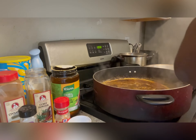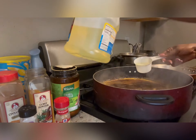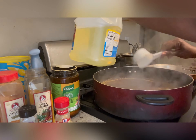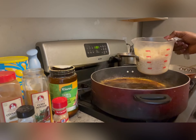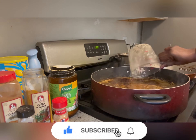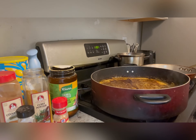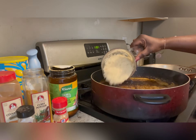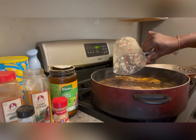Once you're done putting all your spices in, you can add vegetable oil. Make sure you check my description for the measurements. I'm gonna be adding rice — you can put eight cups of rice. Once you are done adding your rice, you can now stir it up properly.